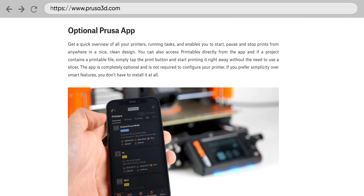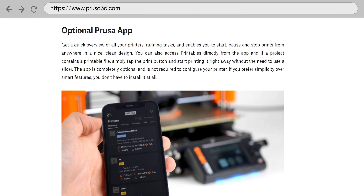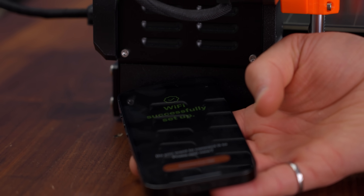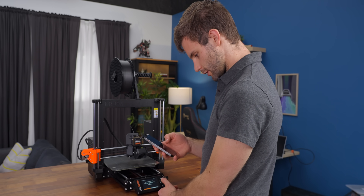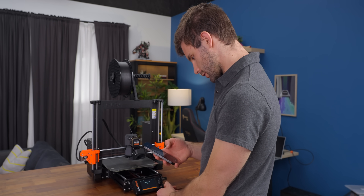One of the other things they've released is a mobile app and an update to their desktop app. This allows you to browse through your printers, start and stop prints, and you can set up print notifications for failures or successes and other general printer status information. Setup is pretty straightforward — you just tap the NFC with your app and scan a QR code to get it set up.